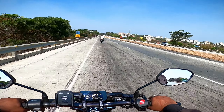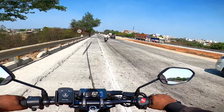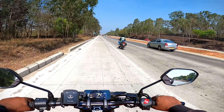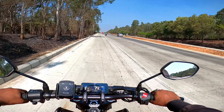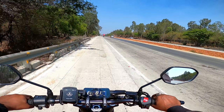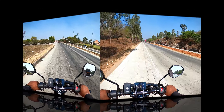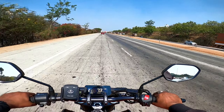There is a service due — tomorrow is the service for this bike, and I have already booked an appointment. There is one major change that I have done to the bike, which is the tyres. I have gotten rid of the MRF FGC and taken the Apollo Trampler, the dual-purpose tyres. So I wanted to test this rubber on the highway as well.